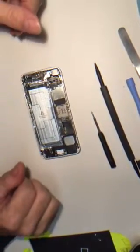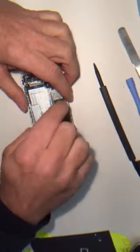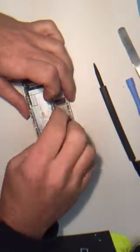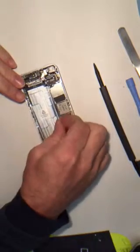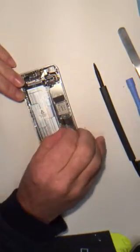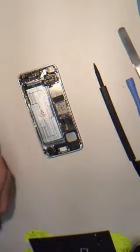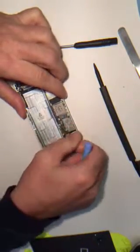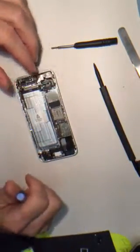Alright, I'm back now to get the battery out and the display off. We're going to continue on.